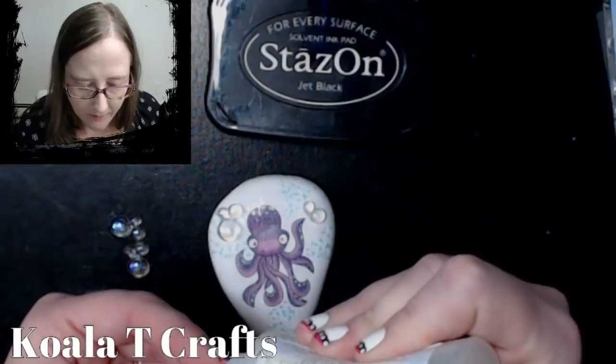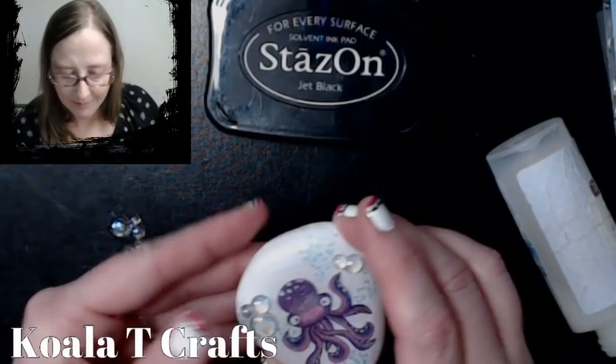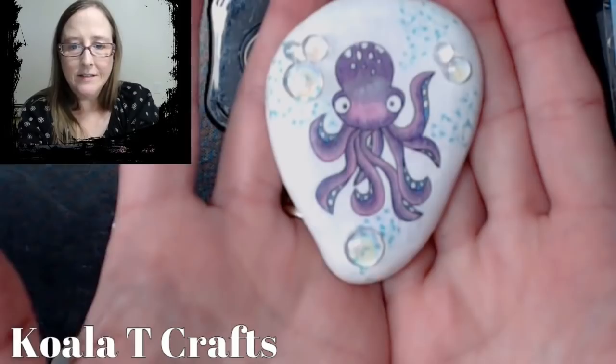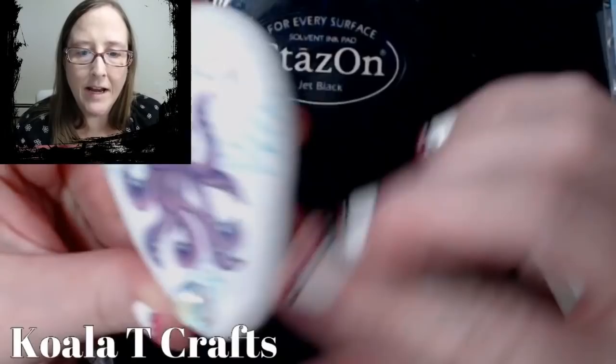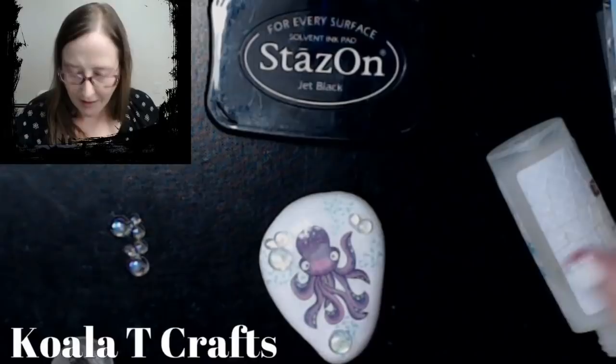Look at that — so cute! I could put this great big bubble down here too. These are adorable! Oh my gosh — I think that's going to be the end of it for me. I don't think I'm going to add anything more to this rock, although you could paint it and add sentiments and all that kind of stuff. Super cute, really really fun — so go on out and get yourself some rocks and I can't wait to see you guys next video!